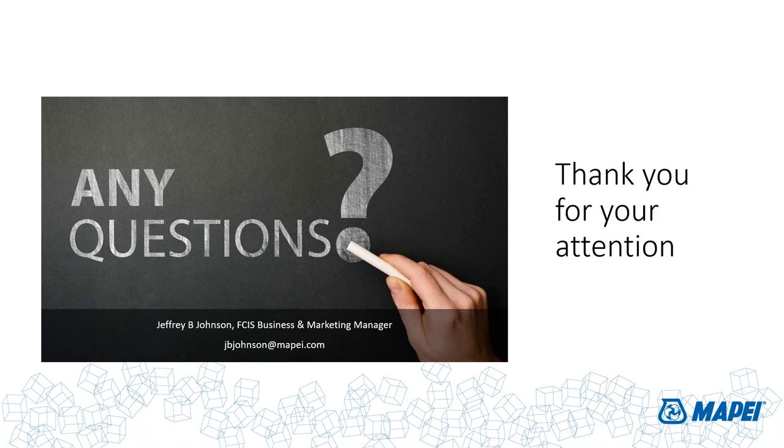Thanks again, Jeff. What a pleasure. Please, if you think of questions, send them to mapeidigital@mapei.com. Thanks everybody — have a great rest of your day.